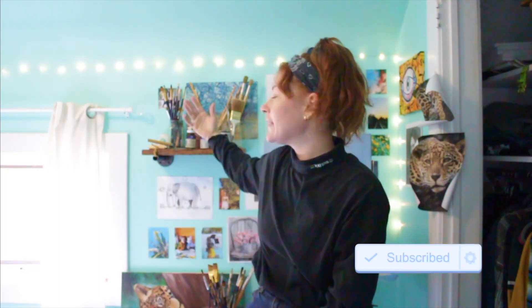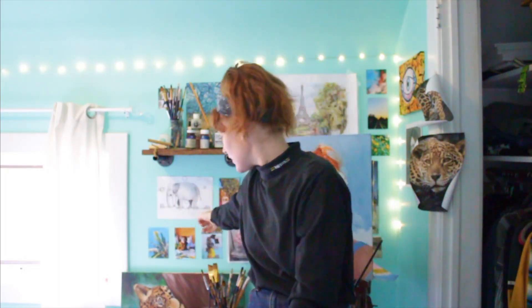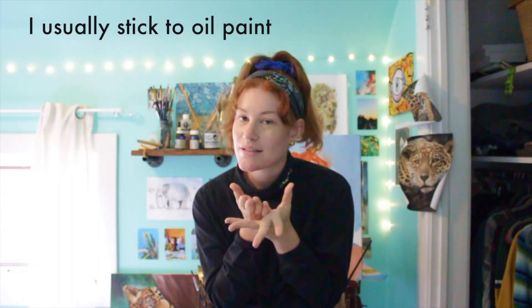By magic, I mean paintings. I'm going to be painting with gouache, and it's going to be my first time painting with gouache.